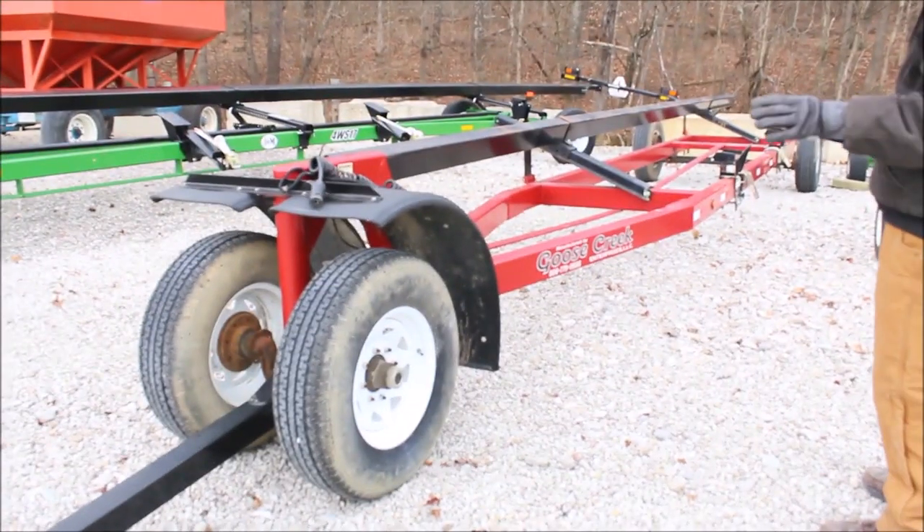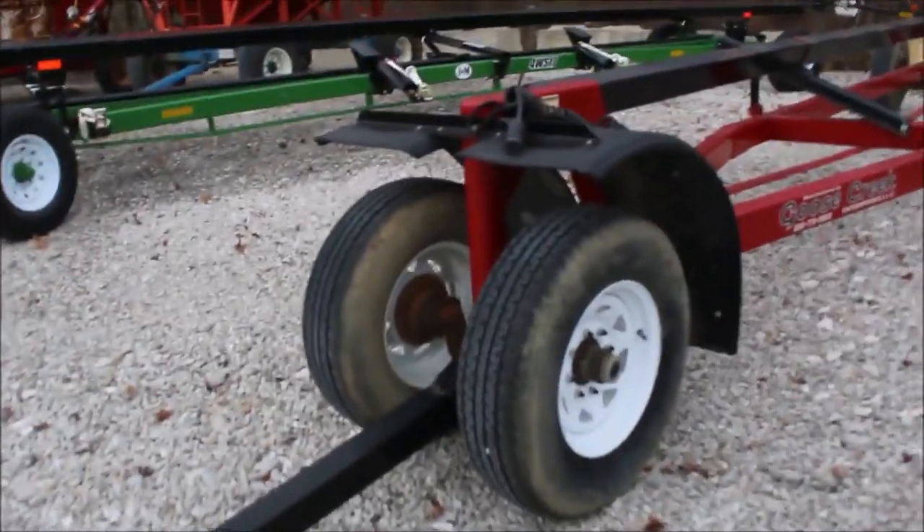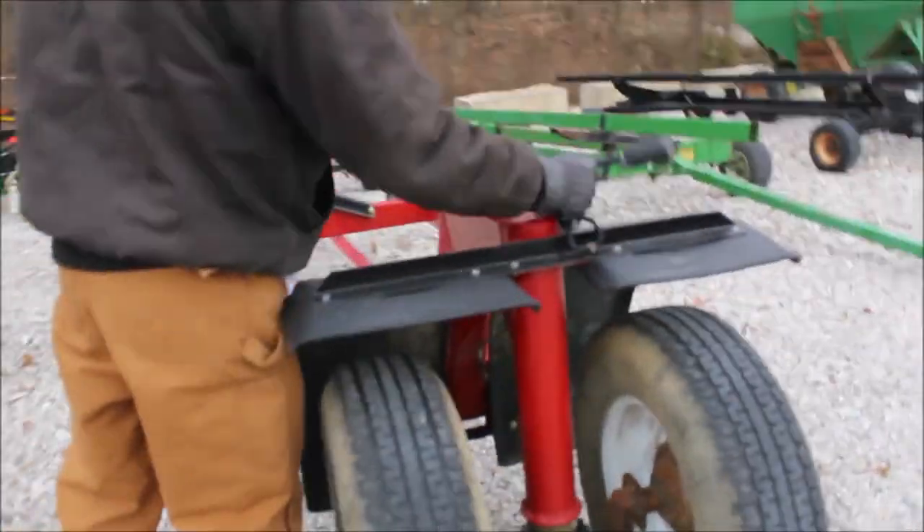Guys, here we've got a high-speed carrier. This thing is excellent. Got good tires. Got the light kit — looks like right on it. Light hookup. Extendable tongue.